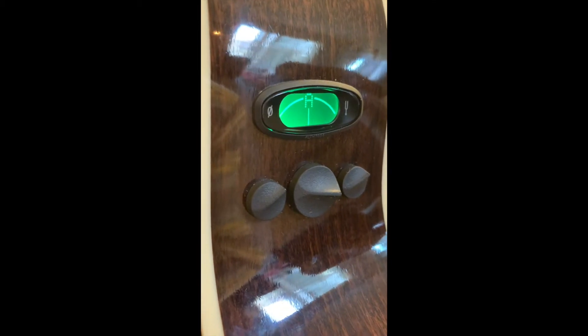Built into the guitar are Fishman electronics, including a convenient tuner and the ability to alter the volume, bass, and treble when plugged in.